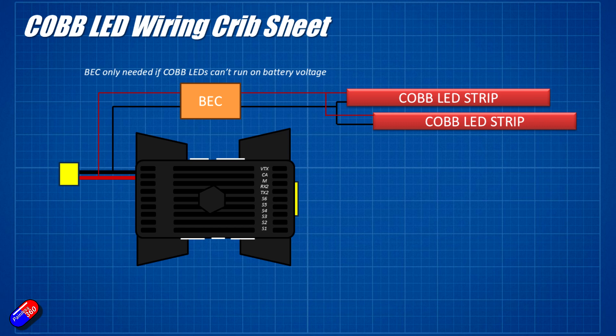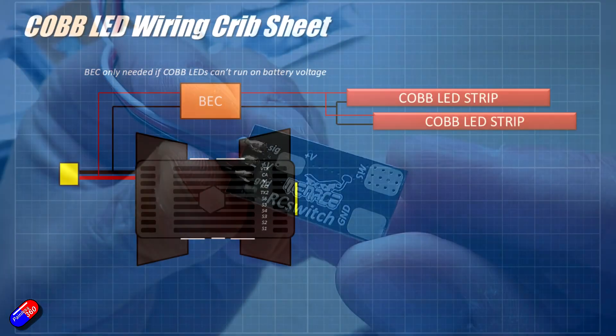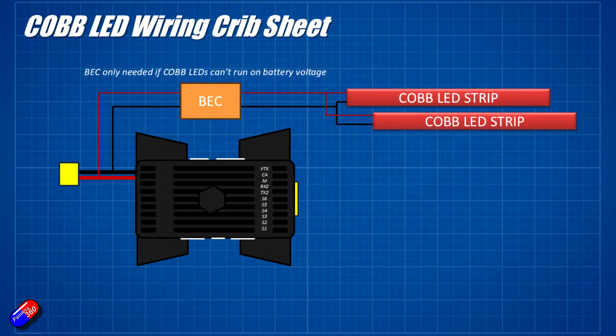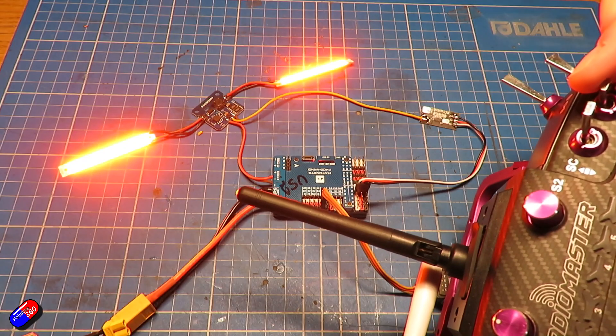If you want to be able to control them and turn them on and off, I would use the good old Menace RC switch — I've done videos on this as well. I'd route the negative wire back from the COB strips via a Menace RC switch and plug that into a spare PWM output on the flight controller, then connect that flight controller output to a switch on the radio. That would allow you to turn those COB LEDs on and off at the flick of a switch.